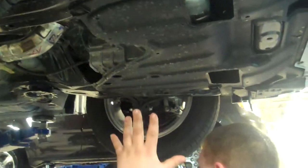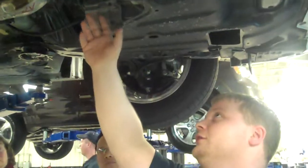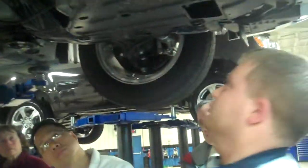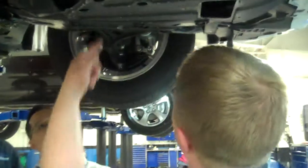This is where I'm working all day underneath. Got your oil filter, and this is your drain plug for your oil, and then your drain plug for your transmission fluids underneath the splash.